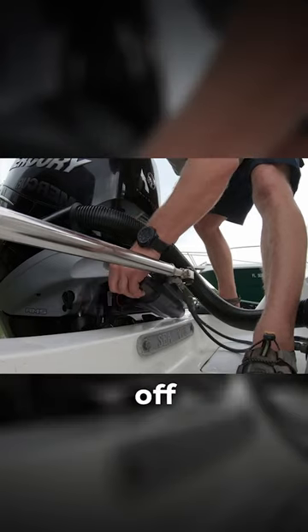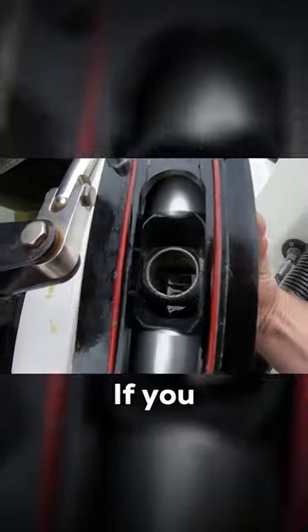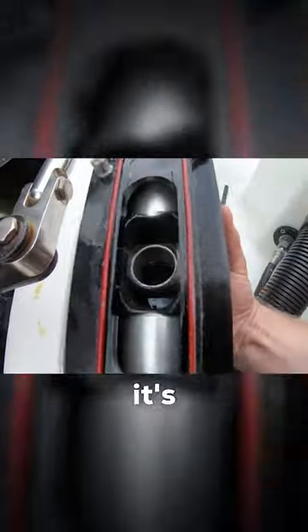Take the steering cylinder off of the engine and look inside. If you see fluid, the cylinder is leaking and it's time to rebuild it.